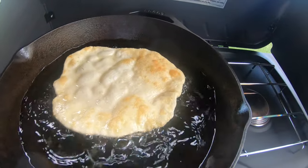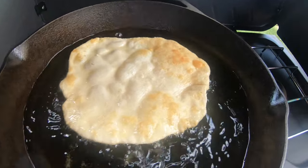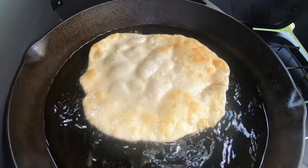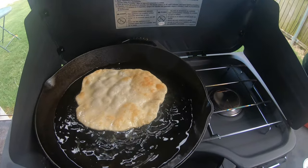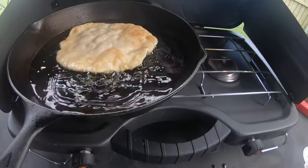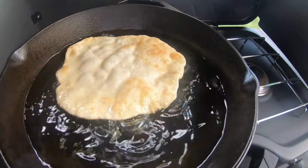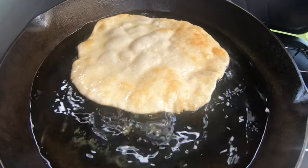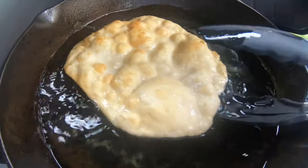I'm cooking this in canola oil. You can use vegetable oil if you'd like. Just going to get it so it's brown. This little unit right here was only about 40 bucks at Walmart — it sits right on my Blackstone with a lid, so I can cook right out back and not heat up the house. It's been over 100 degrees.